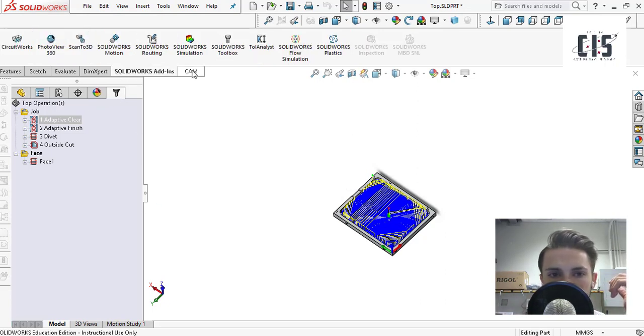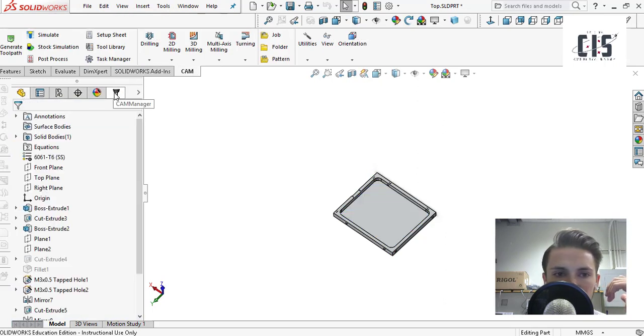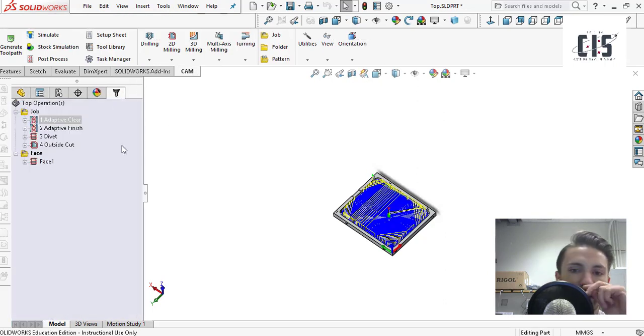Once you've downloaded and installed it, click over to the CAM tab and you'll see a new little drill bit icon called CAM Manager. Click on that and now you'll be in the CAM window. Before getting into the details about what jobs to put in and how fast you should be going, let me give you an overview of what the machining process is.